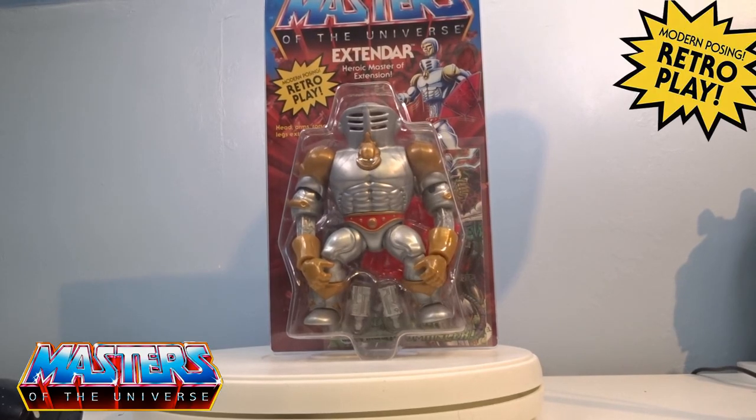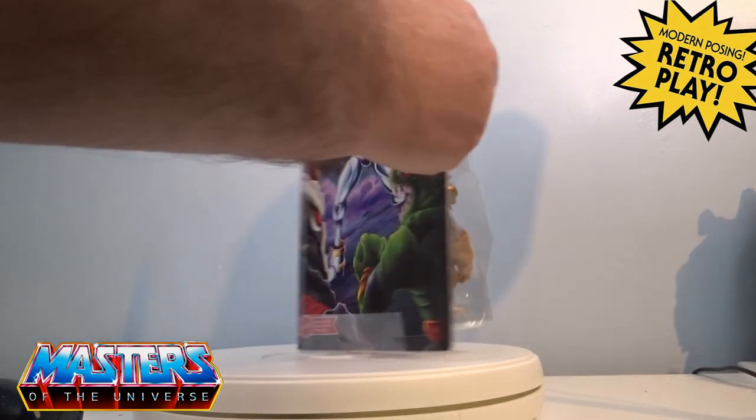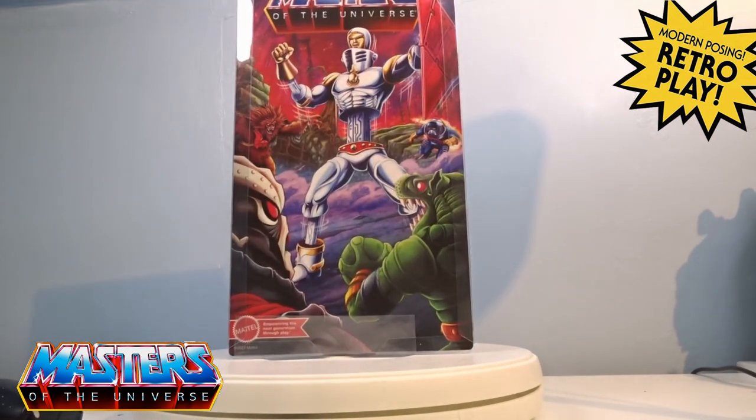Hi guys, welcome back to another little geeky reviews. This time we are going to go through the quite new release of Extendor from Mattel Creations — he is the heroic master of extension. It's really cool that he comes in this type of collector case packaging, so it's not all stuck to the cards; it's a slide-out one.